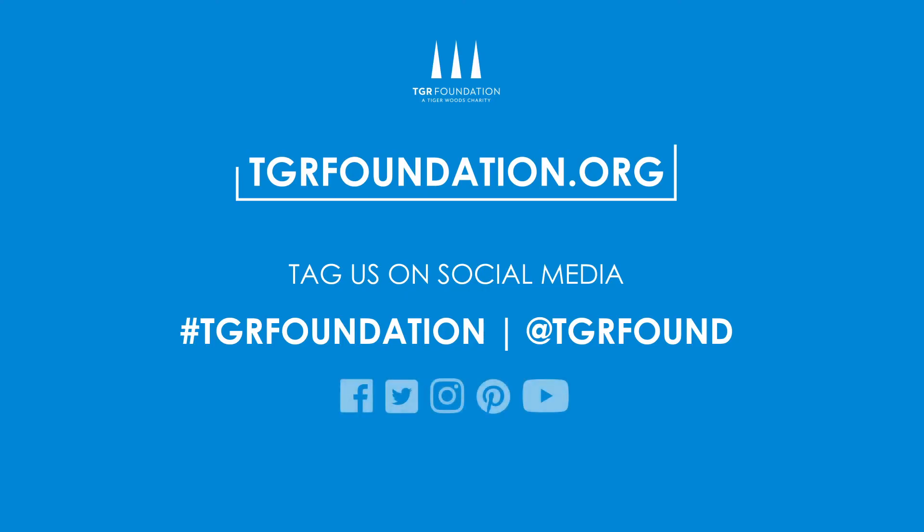Thank you for watching today's STEM Unplugged video. Feel free to post your experiment on social media and be sure to tag TGR Foundation so we can share them. Have a great day and we'll see you next time on STEM Unplugged.